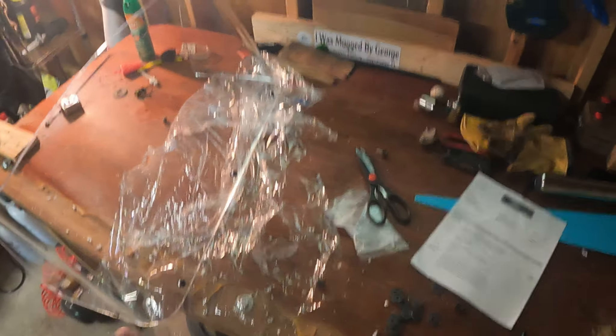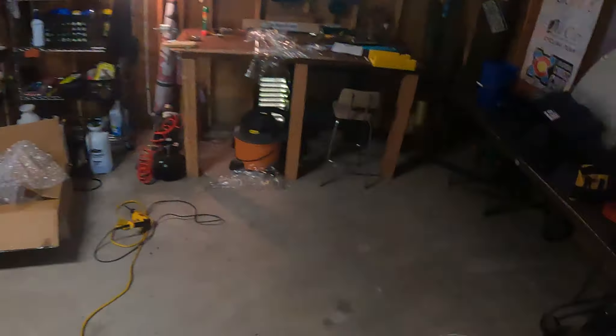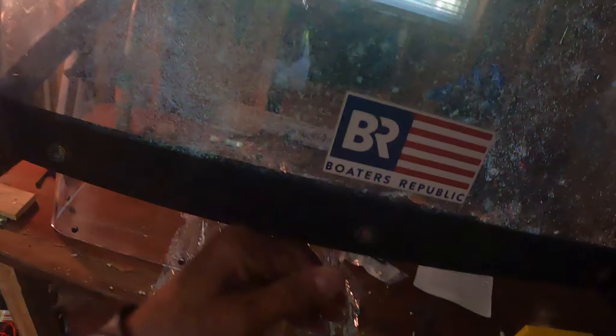Basically what I did was — you can get painter's tape to hold the windshield in place on the boat; I didn't have any, so I handheld it. I left the plastic wrap on so it wouldn't get scratched, and I just held it in position to get one screw hole lined up. I marked it with a Sharpie — just put a little black mark there. Before I started drilling, I measured the height of all the holes on the old windshield. The center was three-quarters of an inch on all of them, so I marked my spot at three-quarters of an inch high.